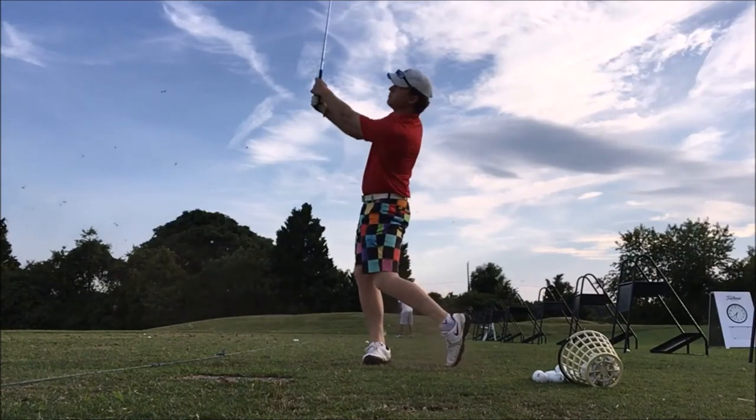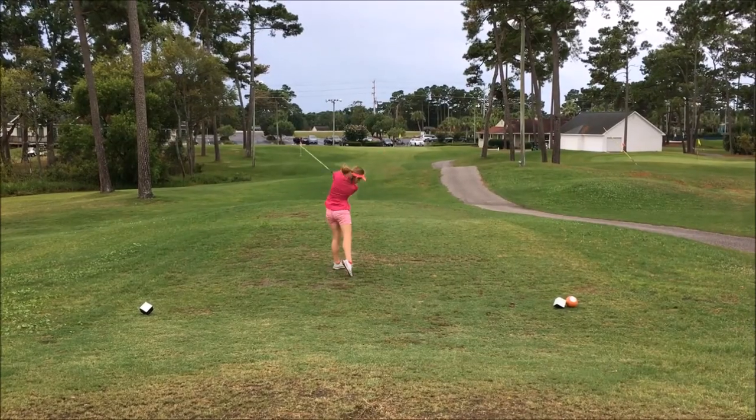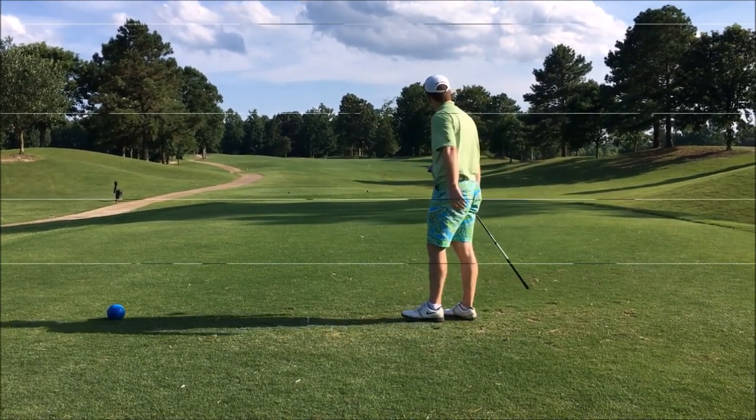Are you brand new to the game of golf? Have you never picked up a club before? Do you want to build your golf knowledge from the foundational level up to the very top? Well you've come to the right place. The Suburban Ginger is going to take you back to basics. This is episode one, and in this first episode of Back to Basics we're going to take a look at the golf club.